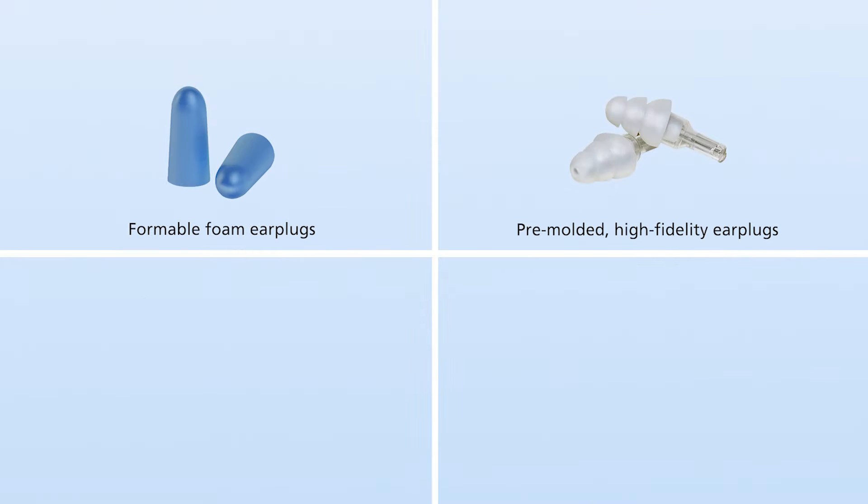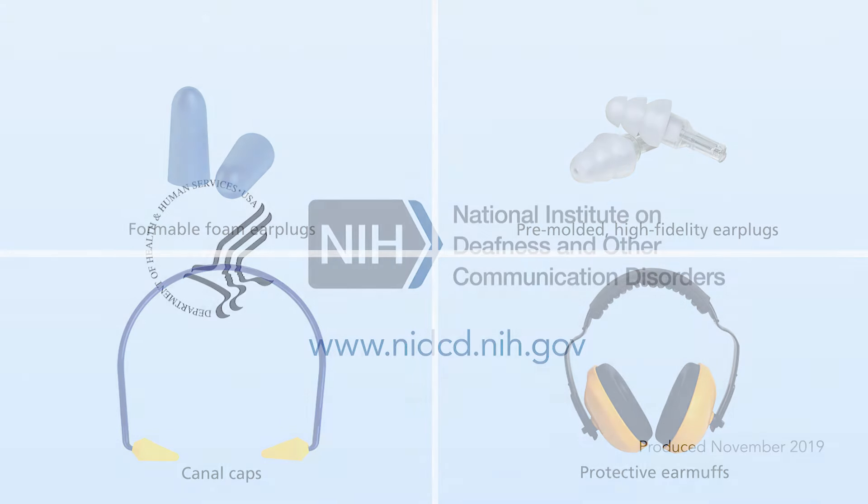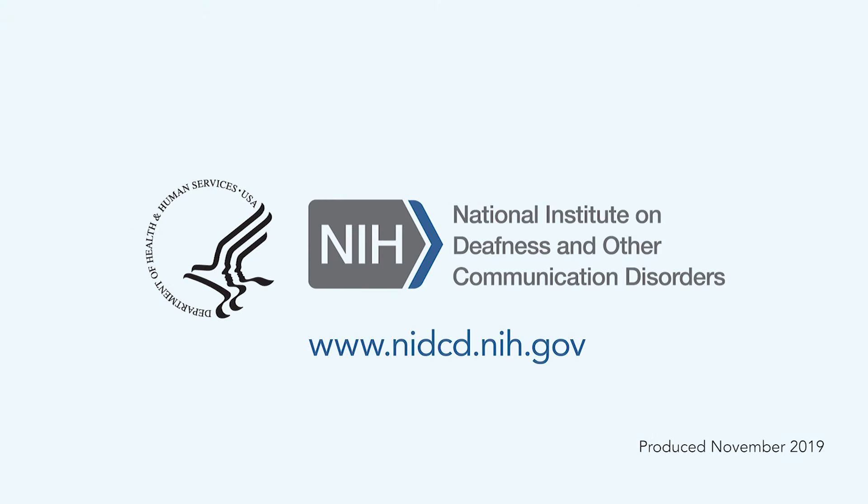The best hearing protection is the type you are most comfortable wearing. There are many types to choose from. For more information about hearing and hearing loss, visit www.nidcd.nih.gov.